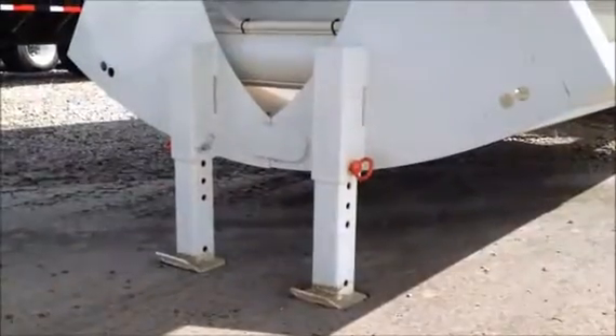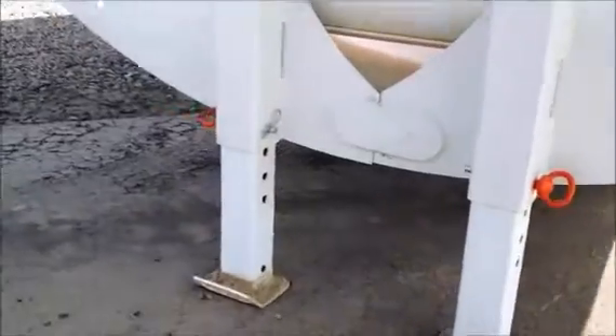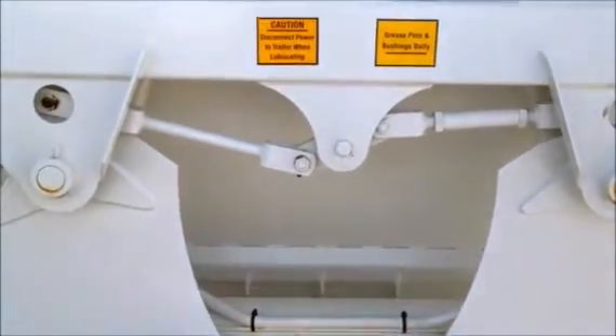It uses pin-style landing gear that are mounted on the clams. The large cylinder is protected behind the clams to help prevent damage to the pushrod, and the clams are adjustable.